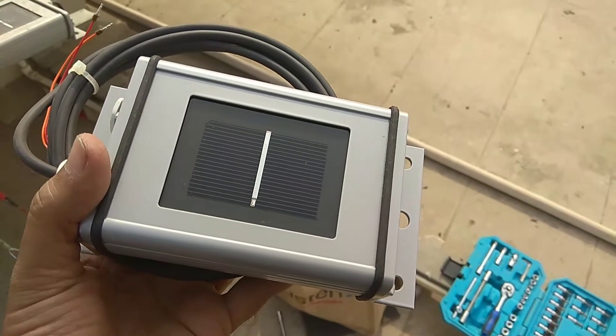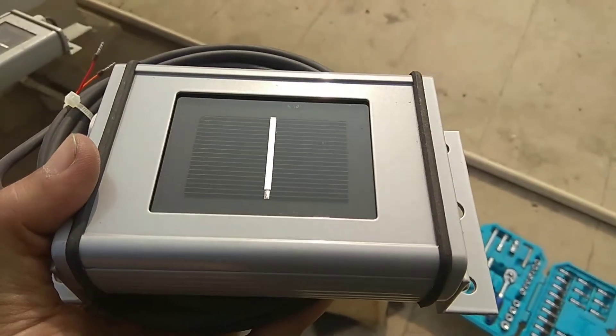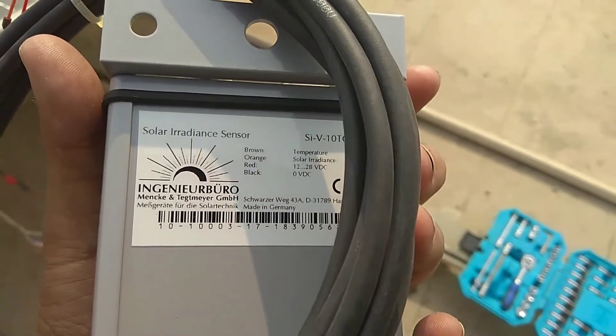Here is the actual sensor — the body is IP68 rated. You can see the reference cell; there is a silicon cell which measures both the temperature and irradiation.